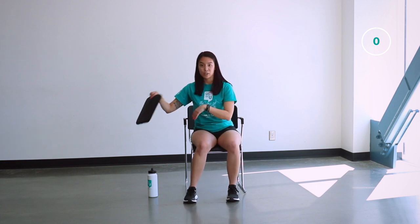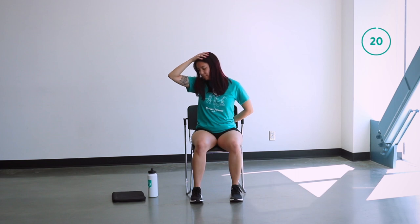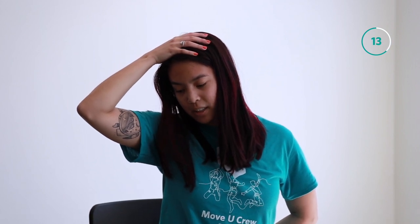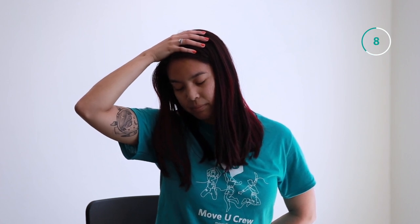Now you can put that down. Moving on, we're going to do a nose to armpit stretch. Take your left hand and place it behind your lower back. Take your right hand and place it on top of your head. You're going to pull your nose gently towards your right armpit. You should feel this stretch in your neck and maybe on the top of your shoulder blade. Less than 10 seconds until we move to the other side.